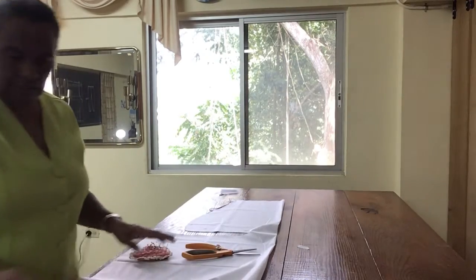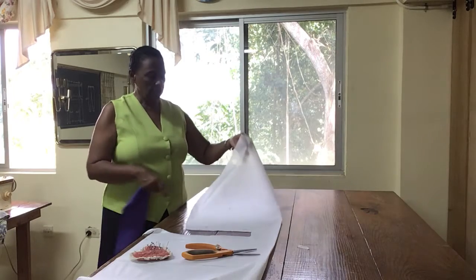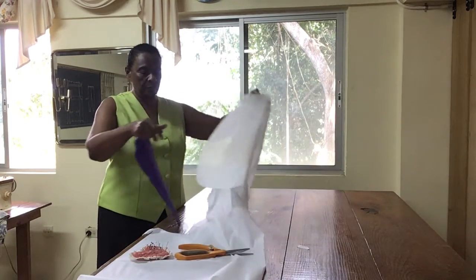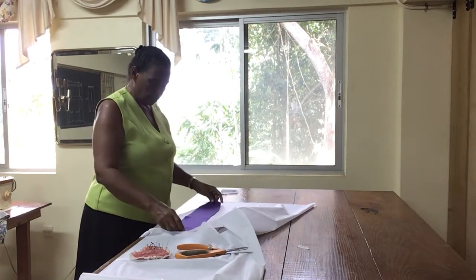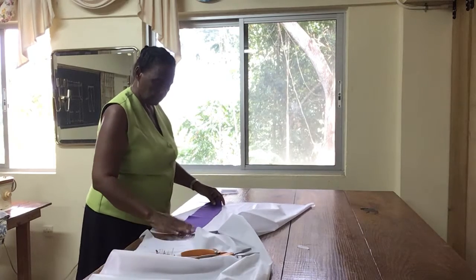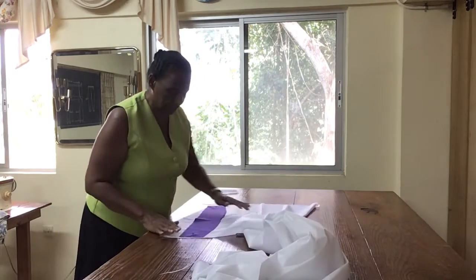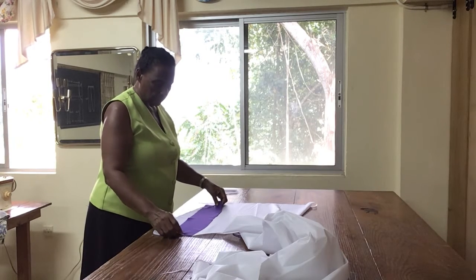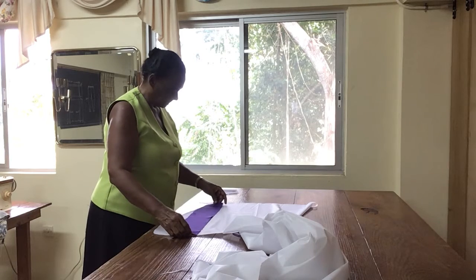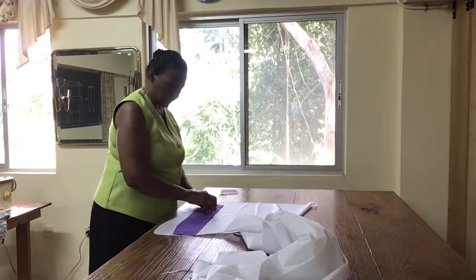So we're going to be putting it into the collar as well. When you're cutting it for the collar, it's cut single. I cut the facing on the fold because I need two pieces, but for the collar you will need only one piece. So I put the collar on and I'm going to cut just one piece. We'll press the interfacing on one side of the collar. The collar is on a straight grain, so we cut this on a straight grain as well. Pin to hold it in place for your cut.